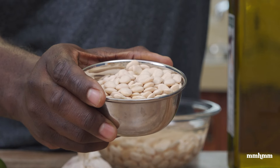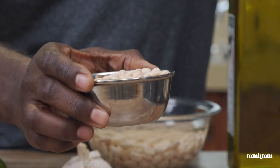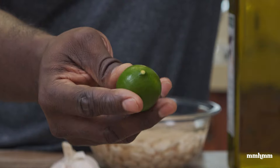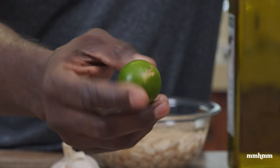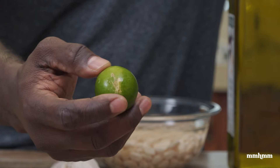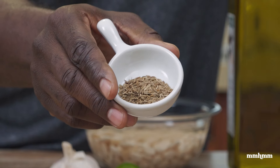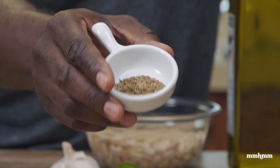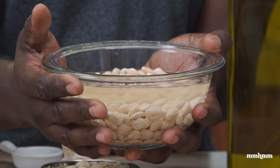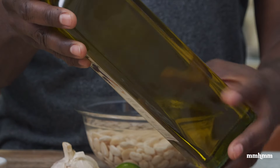Other than using lima beans, which is not traditional in hummus, all the other ingredients will be traditional. I have garlic, which is a staple in hummus. I'm using lime because that's the acid I have — usually they'd use lemon juice, but I'll use a little less lime since it can be more pungent and acidic. I'll also be using jeera or cumin, which is a signature spice in hummus. I have baby lima beans that I've been soaking for about three to four hours, and I'll also be using olive oil.